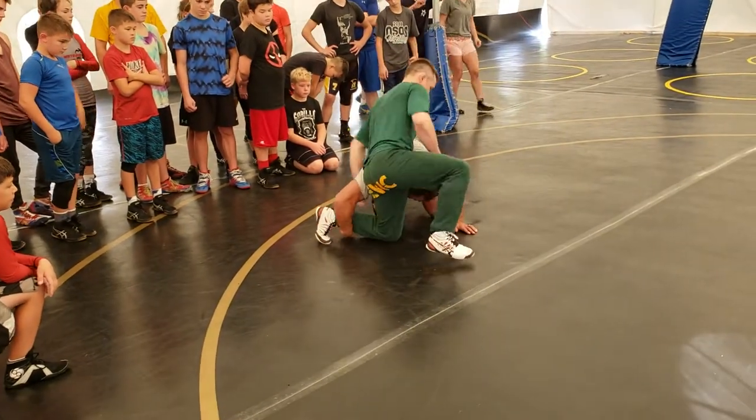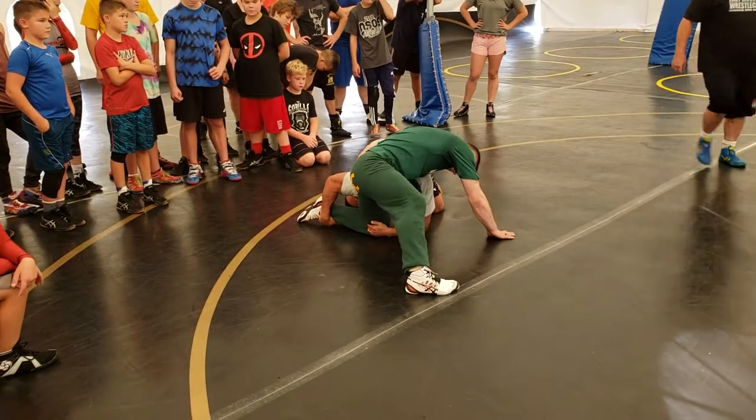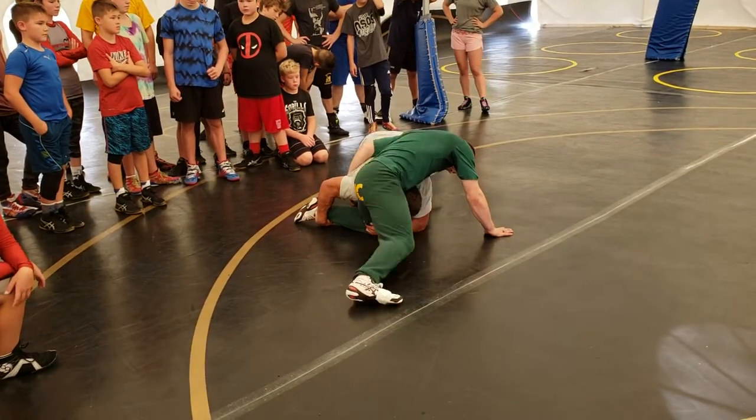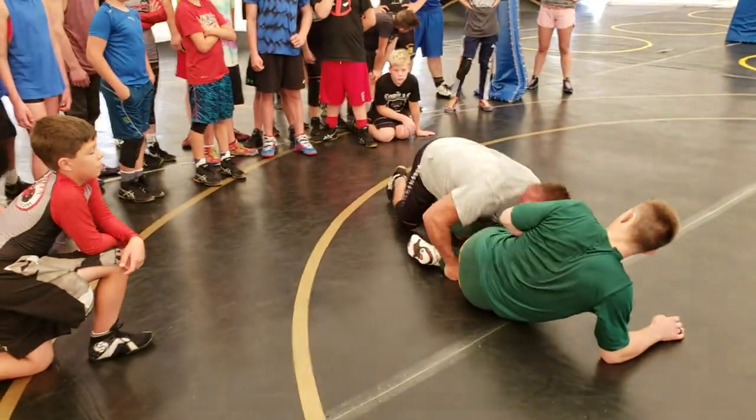It locks his hips out and he can't move. So when I'm here, I'm going to go here, pull, and as I pull, now I'm running on my knees. Now I'm here — what do I have? I have laced ankles now.